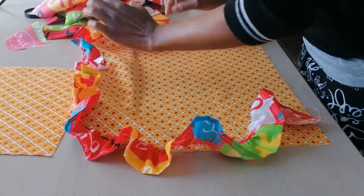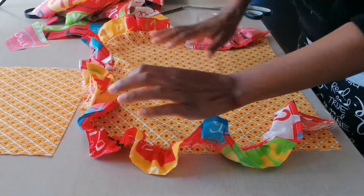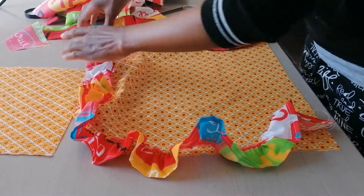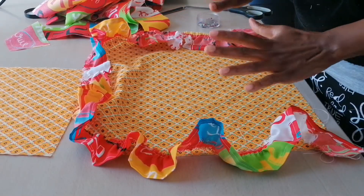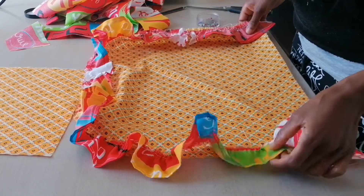Now I'm attaching my frill by pinning it first. I am pinning my frill with the right sides facing each other, like that. After pinning it, I will stitch up my frill and the frill will be attached.